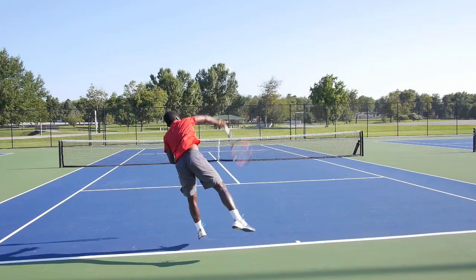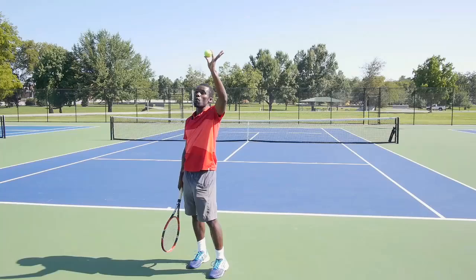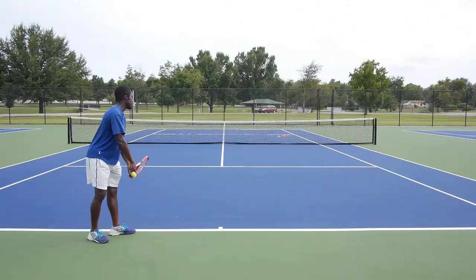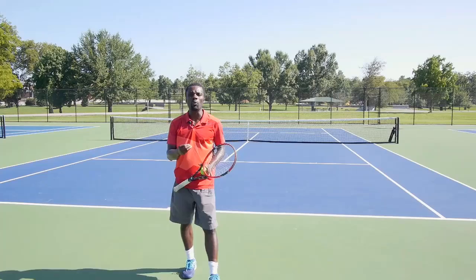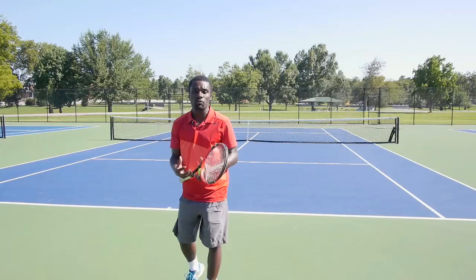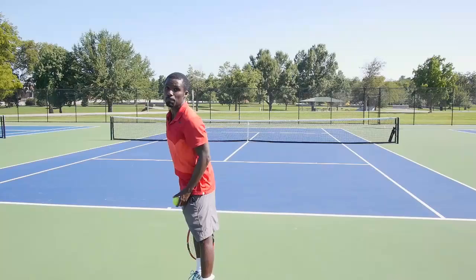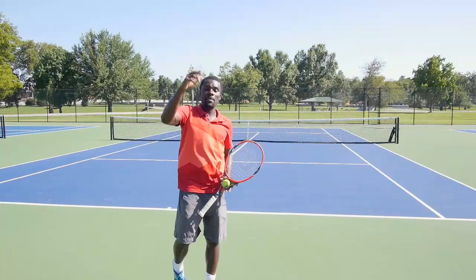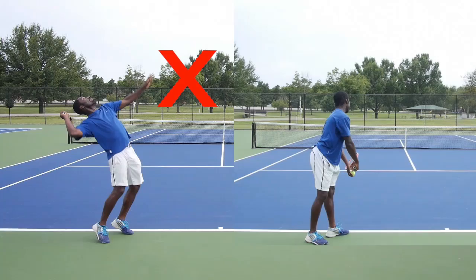That was tip one: move that ball toss a little bit more over your head. A warning though — we don't want the toss so far to the left that you're having to reach way behind you. That leads into tip two: a lot of players think they want a kick serve, so they toss the ball behind them and wind up bending their back. To prevent this, make sure you're bending your knees, not your back. When you bend your back you feel weak and can't snap up fast. If you bend your legs you can push up much faster, and that push-up action contributes to more racket head speed so the ball really kicks up.